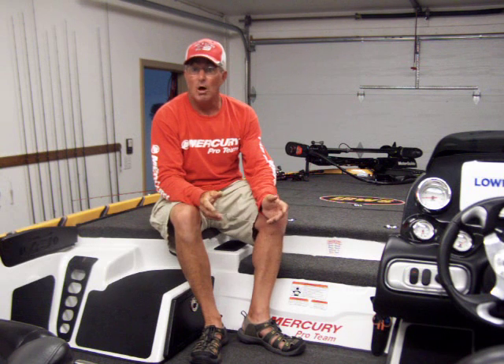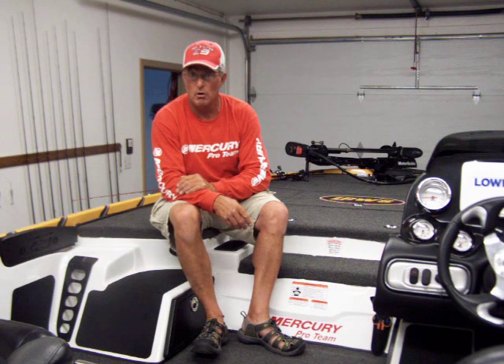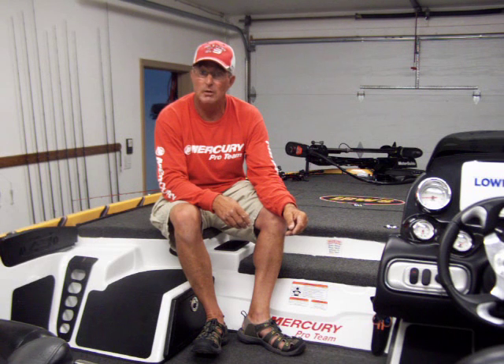A lot of it is going to be your cost, what your budget is, how much you're going to spend. A lot of times it's what will fit in my garage. I'm running the Nitro Z9, but you can go to Nitro.com and they've got information on each model boat with the swing away tongue as far as how much clearance you need to get it in your garage.